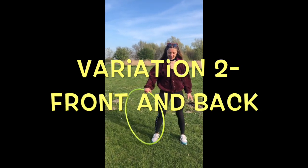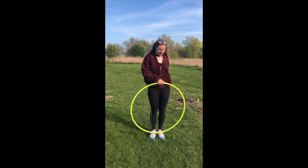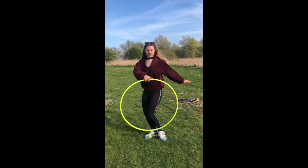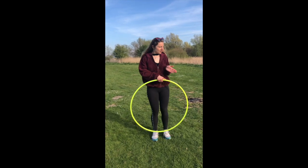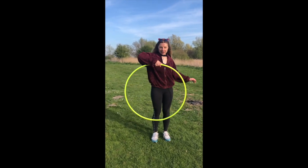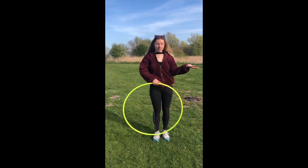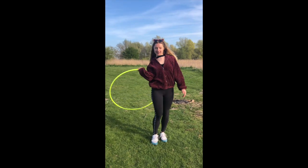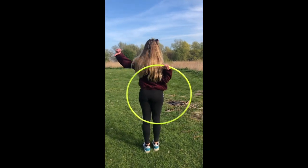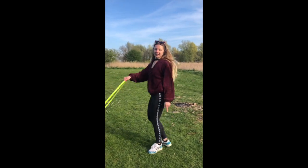A little variation: if you got this, put your hand in front of you with your hand pointing to the side. We're going to do the same thing, but instead of the thumb pointing backwards on both sides, it's going to point to the opposite side of where you're holding your hoop, and it's going to go to the front and the back of your body. Lift it up, drop it back — thumb points to that side. Lift up, now thumb points to that side.